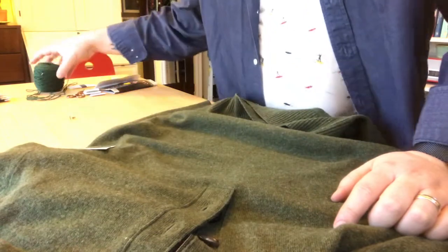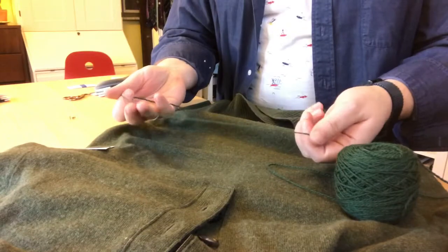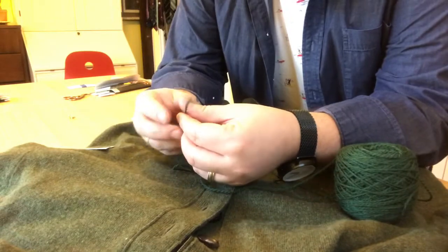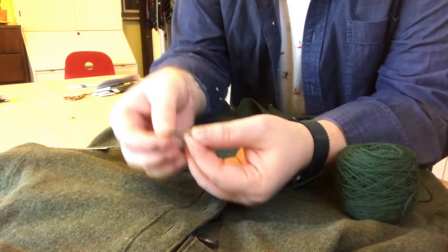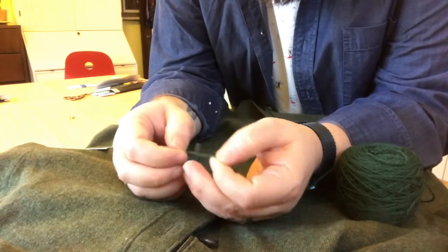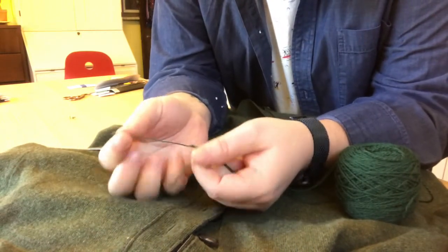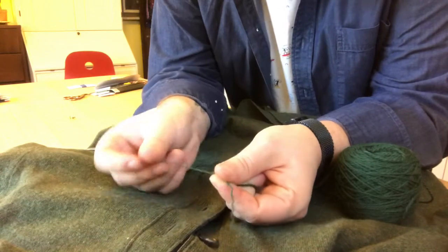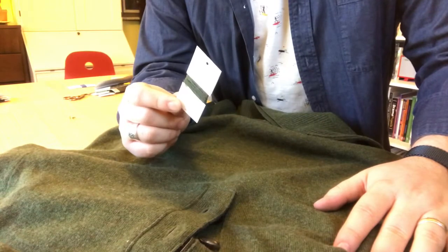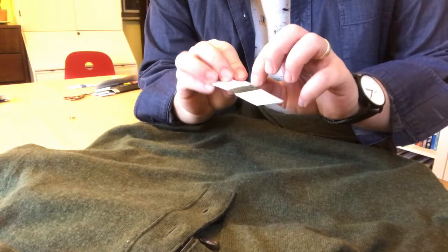If I weren't going to use the matching card I'd try to find a yarn as close as possible. The biggest issue is going to be the weight. Even though this is a fairly lightweight yarn I'd still probably want to split it down — it's a two-ply right now, two strands wrapped around each other. I'd split it down to half so it's really thin and soft and hopefully unnoticeable. But luckily we've got the exact match and we're going to use this to make our repairs.